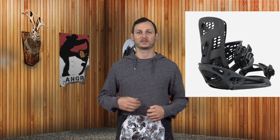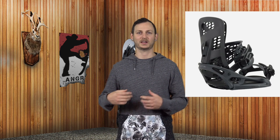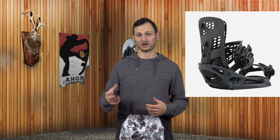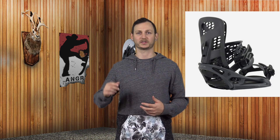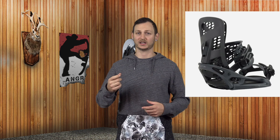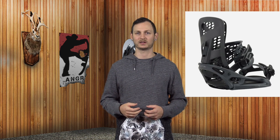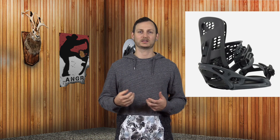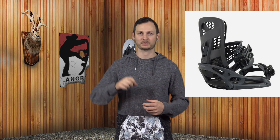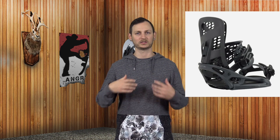The adjustability on the Burton Genesis X EST is pretty standard across the entire Burton line. There's honestly not a ton to adjust here — you've got your strap adjustments, tool-less bolts that you flip the little tabs up, spin them out, and put them back in. It does have a Phillips head on those screws so if you need to grab a screwdriver you can. The forward lean is on one of those flip blocks back there. It's not the easiest to get a hold of and can be sticky and hard to move up and down, but once you get it set, leave it and don't touch it again.